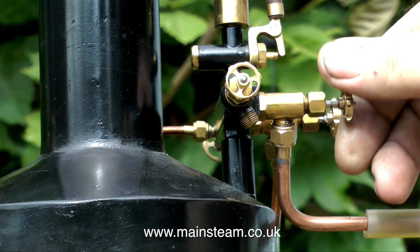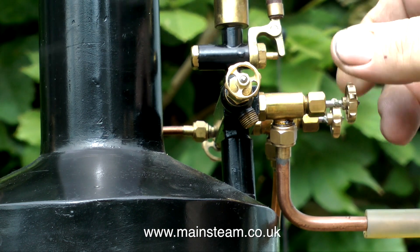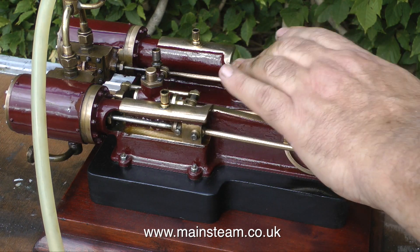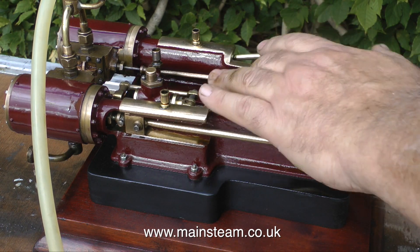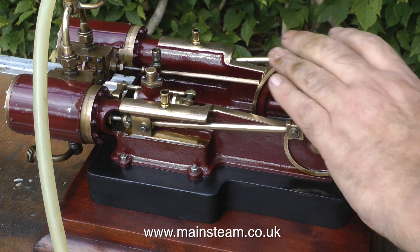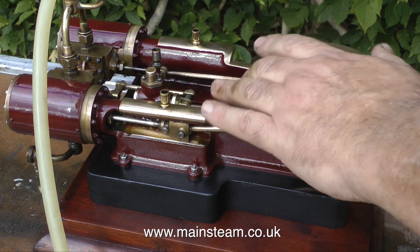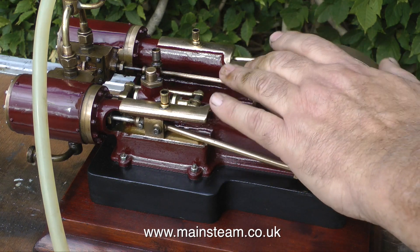In this clip, I'm opening the steam valve to allow some steam to the engine. This steam is very low pressure, but it's just enough to warm up the cylinders. And on an engine of this type, which is very small and quite delicate, I'm very carefully moving the crankshaft back and forth to clear the condensate.